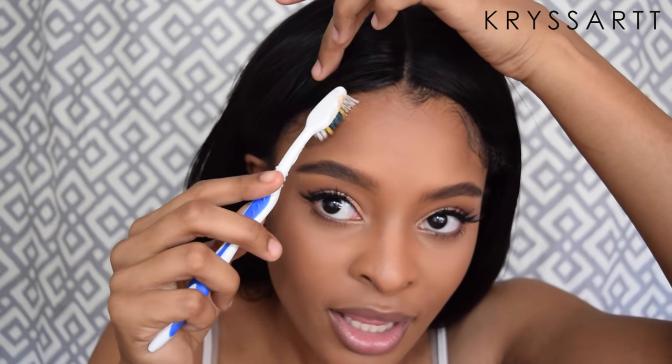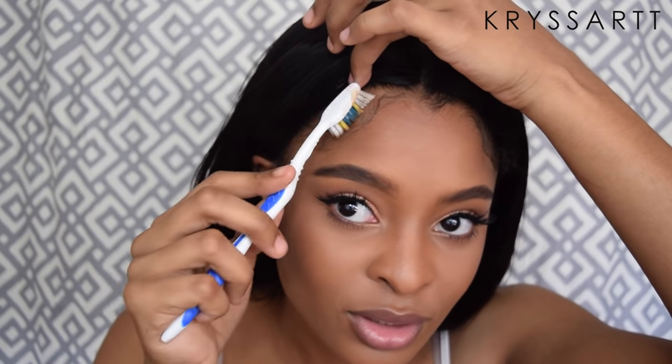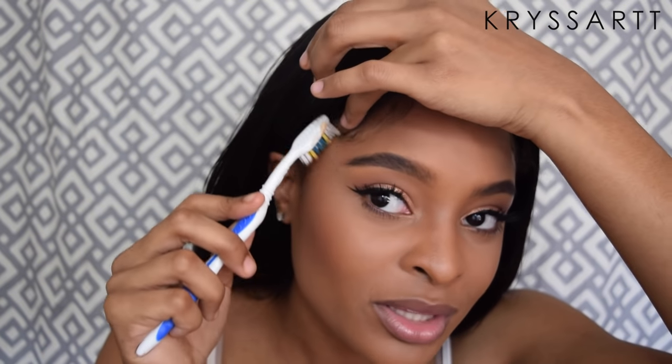I don't wear weaves anymore because they break my hair, and with a wig you can sleep without it, alternate it, change it up — you can be a different girl every day of the week. You're liberated! I love that I can change my part whenever I want. With a weave, if you don't have a versatile sew-in you can't do anything with it and it's boring. This looks better than any weave I've had.